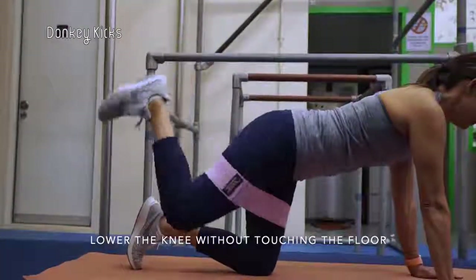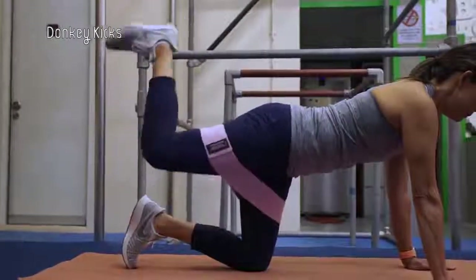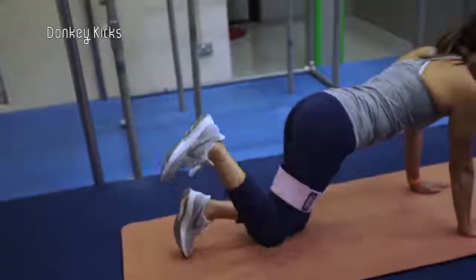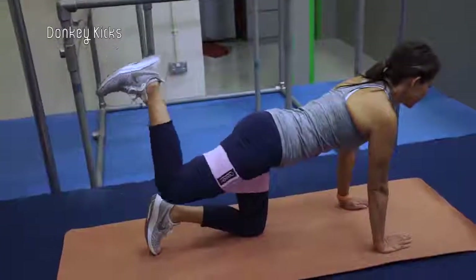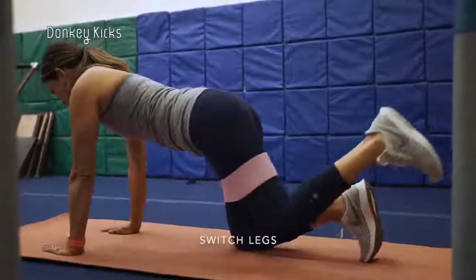Lower the knee without touching the floor and repeat the lift. Once you've completed 10 reps on the right leg, switch legs.